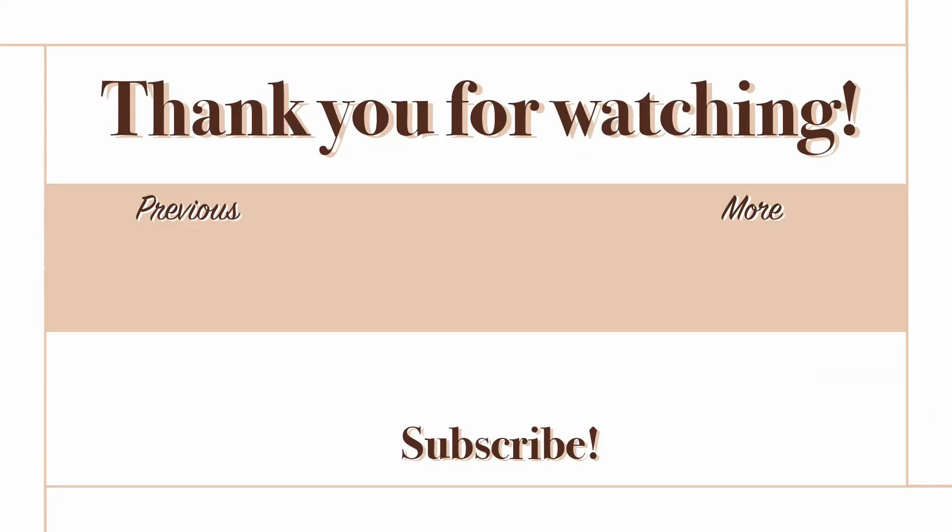Doesn't that just feel so good? If you want that full workout and hundreds more, definitely check us out at Total Body Transformation — it is absolutely the place to be. I've got something for you today: if you haven't already gotten my free cheat sheet, this is your sign to do it. Click on the I or down in the description bar. This is where I bundled up my 25 years of experience as a personal trainer so you can get fit fast, feel better, look better at any age and stage of life. Make sure to check out the next video and I'll see you over there!